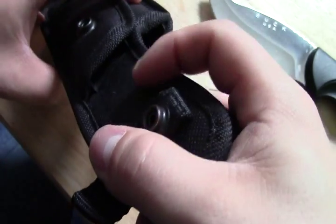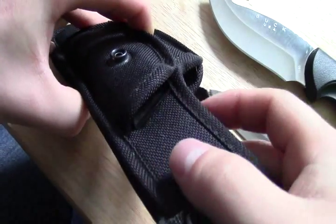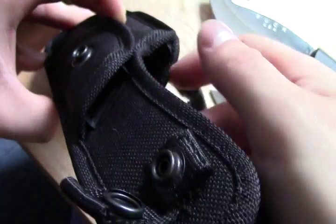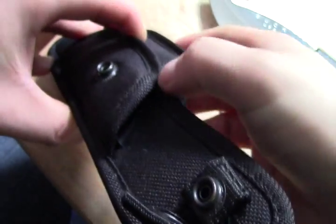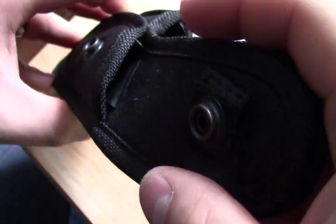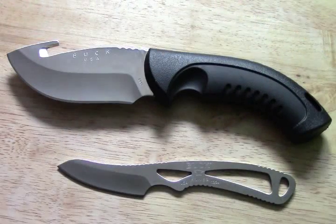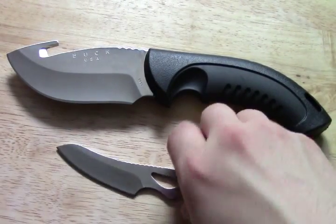One thing I forgot to mention is that both knife pouches have a plastic insert — a removable plastic insert — so you will not cut up your nylon sheath. It's a nice feature, it's always nice to see.